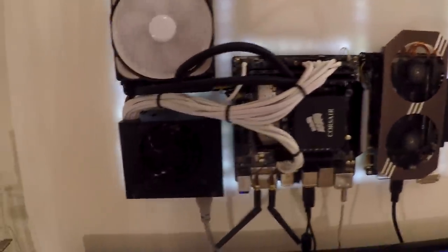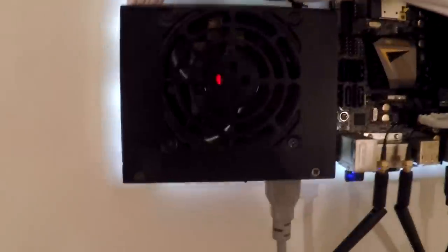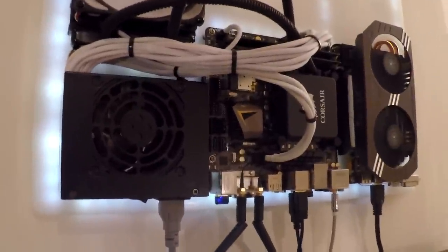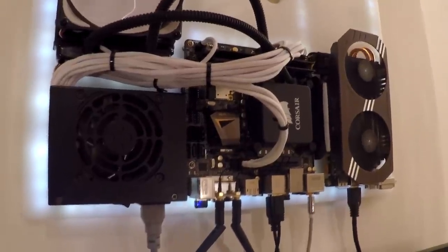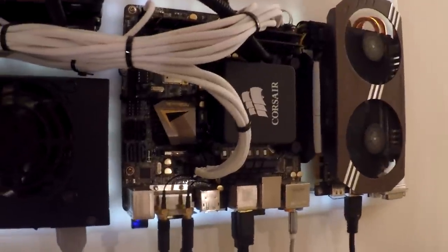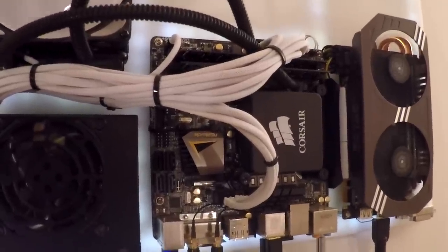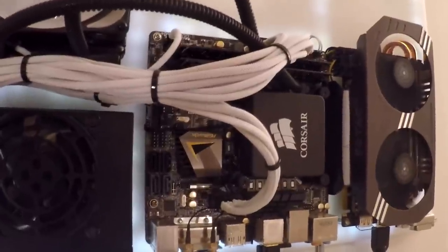Here I've got a Silverstone small form factor power supply. It's 450W which is just about enough for this kind of system. Having the 970 on there is pretty good for that because it's fairly low power. For storage I've got a 256GB MSI SSD mounted underneath the motherboard, and two sticks of 4GB Corsair Vengeance RAM at 1866 speed.